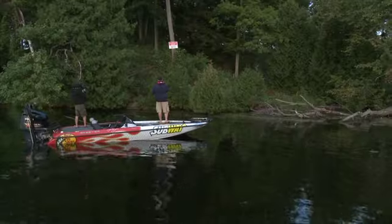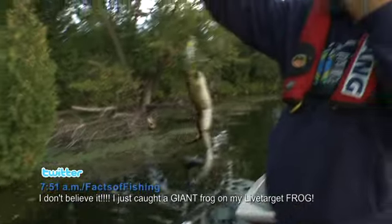Look at the frog — he's trying to eat my frog! Look at him. That shows you that something's lifelike. Look at that. You're not gonna believe this. Dude, look at the size of this thing. Are you kidding me?